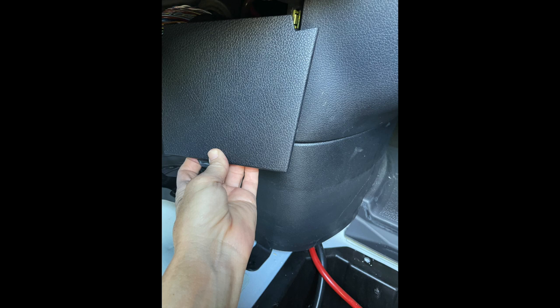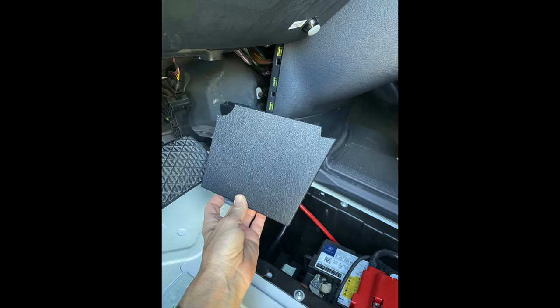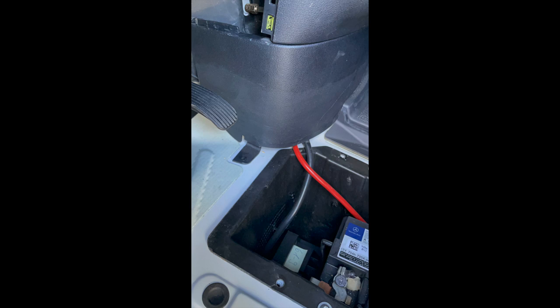Now the newer models, 2019 chassis and later, have a hidden disconnect and I have located that, verified it, and tried it — it's really pretty awesome. I'm not sure why they had it hidden, but it does work. I think the older ones may have one down by the brake pedal. You can verify that one, and worst case scenario, you should disconnect the batteries. I'm going to go through that process with the 2019 and newer, and you can see where the battery cables are going up under the dash there to verify that this is actually the true disconnect.